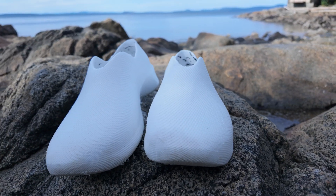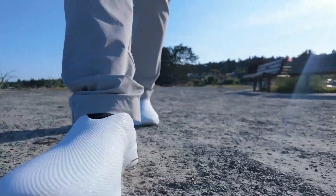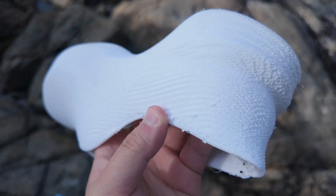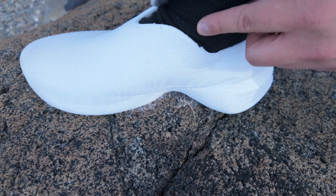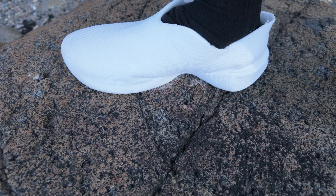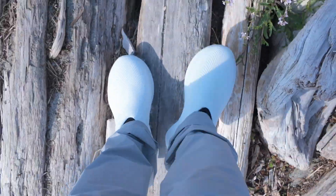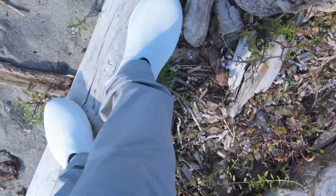Next up was my most recent print, the Airberry, also from Cloudberry. This design features a thinner upper and also uses the improved infill for breathability. However, I printed it in TPU-90A again, and that was a mistake. The higher collar and stiffer material ended up digging into my ankle while walking — it's super uncomfortable and basically unwearable in this configuration. I plan to reprint it in TPU-85A, which should solve the issue.